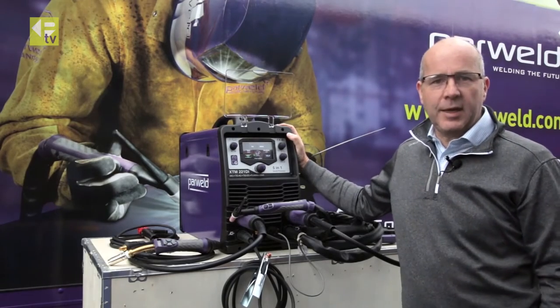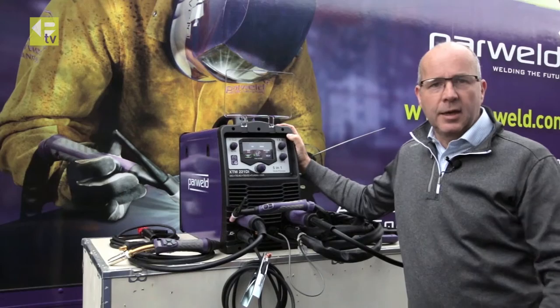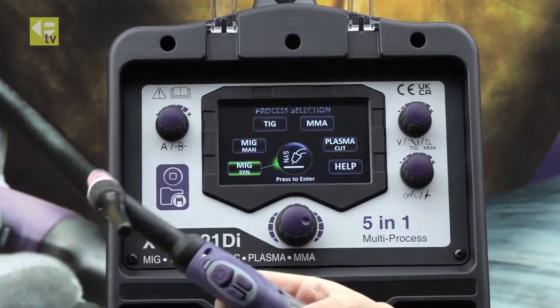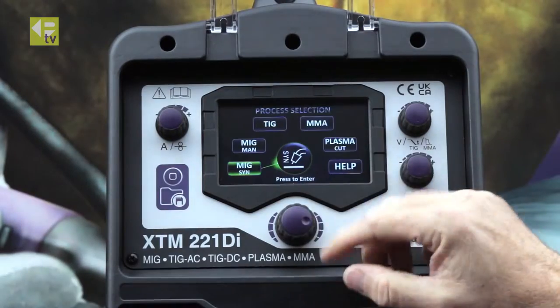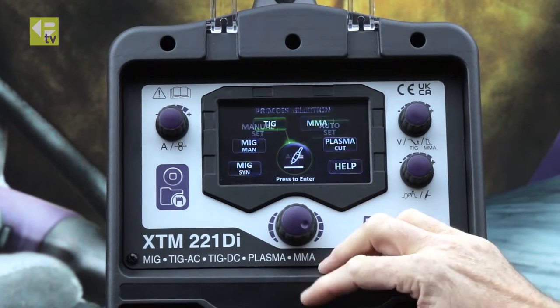Welcome back to PARWAL TV. We're still looking at the XDM221DI doing the welding setup. This time we're going to set up for TIG welding. We've got the TIG welding torch connected on the main screen, and we're just going to toggle around to the TIG process and press to select.